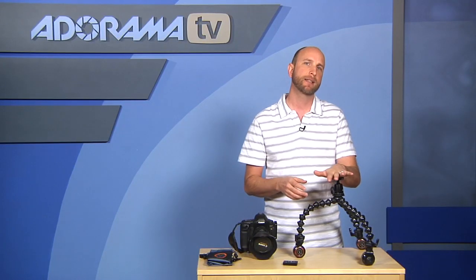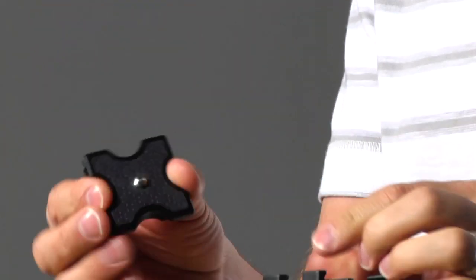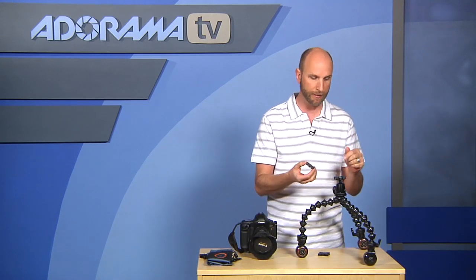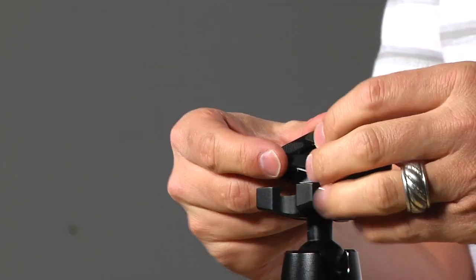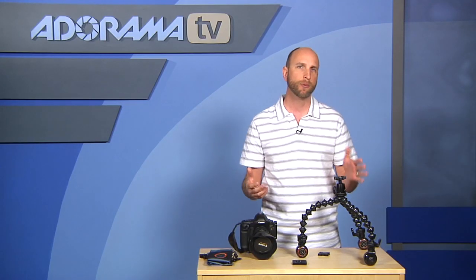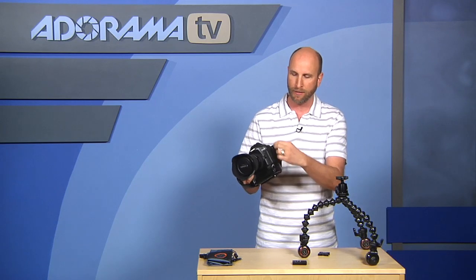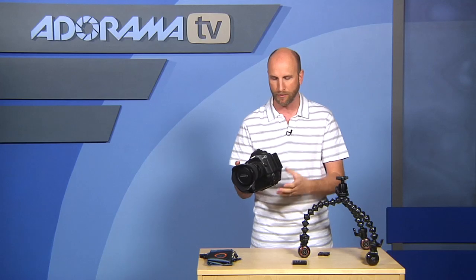The thing I really like about this kit is the Ballhead X — it's called X because the plate looks like an X. The nice thing is this is an Arca-style head, and here's an Arca-style plate that I got off a different tripod. It works just fine — it mounts right on there. So if you have Arca-style plates already, this is going to work with them. This also has an L-bracket — a Really Right Stuff bracket — which is Arca-style as well.